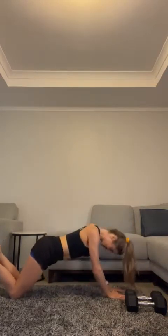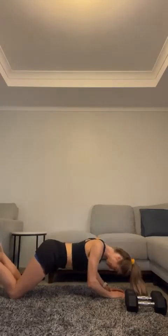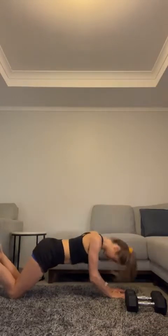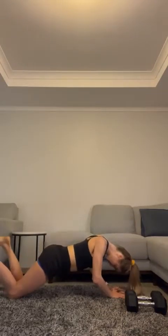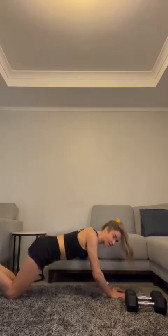Five, six, seven, eight, nine, ten — five to go, let's go, come on! Two, three, four, five. Good job! All right — bicep curls.